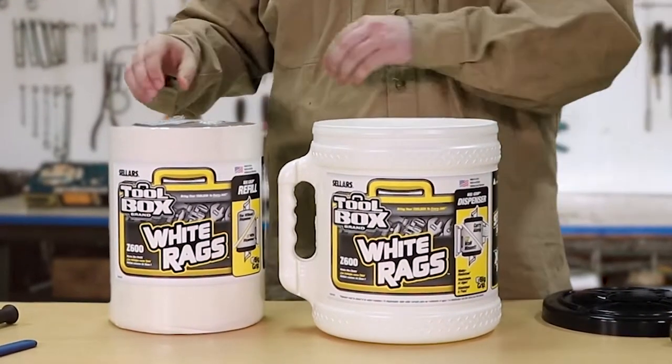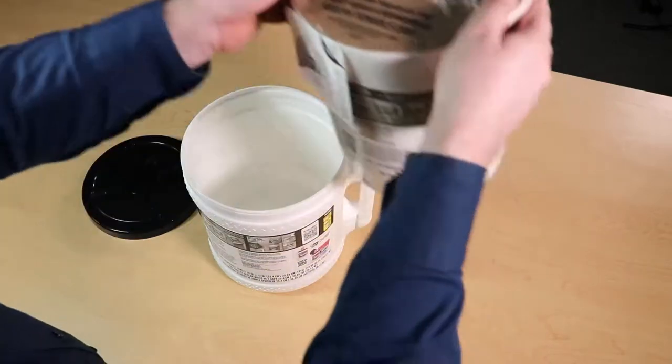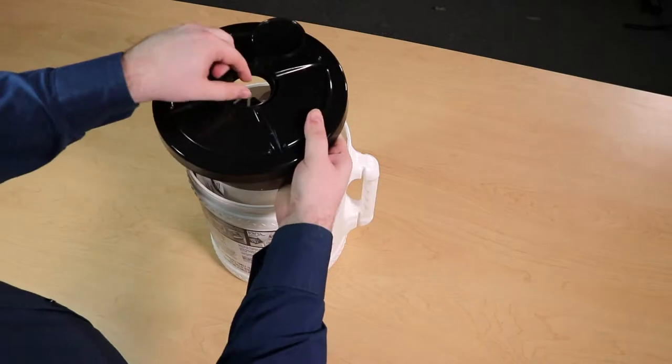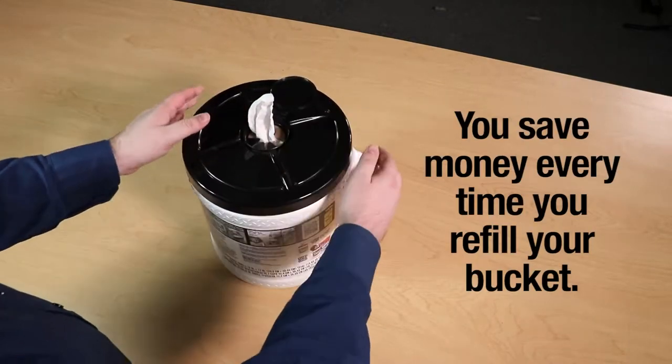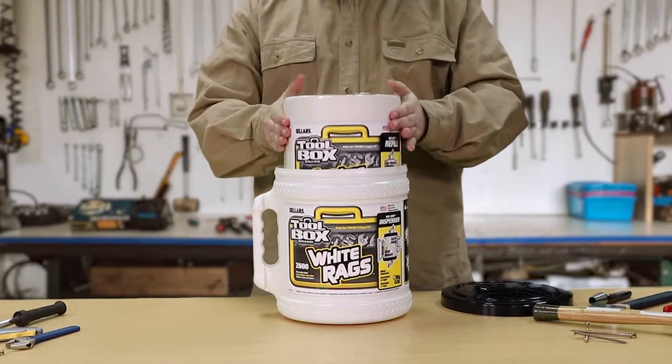Perhaps best of all, the bucket is refillable. Our BigGrip bucket refill slides easily into the container so that you can reuse your bucket again and again. The economical refill costs less than the original bucket, so you save money every time you refill. The more times you refill it, the more you save.